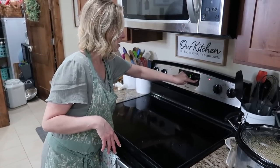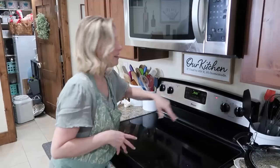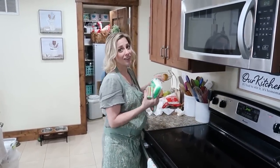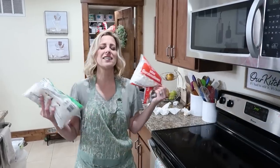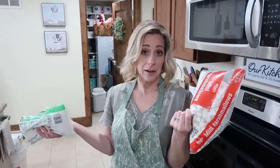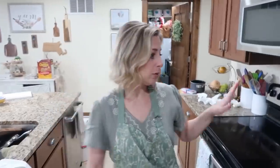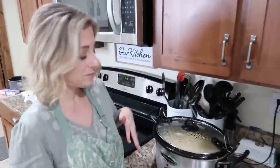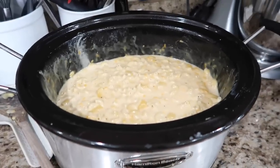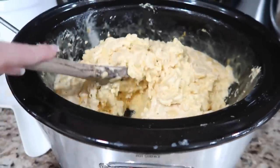While the pork is doing its thing, I'm going to share with you what I've got going on in the slow cooker, and then we're going to make our yummy side — the pistachio salad. It's like my orange jello salad but different, with marshmallows, so it's basically a dessert that we have as a side dish. In a previous video I showed you how to make macaroni and cheese in your slow cooker, and that's what I did today — it's done.